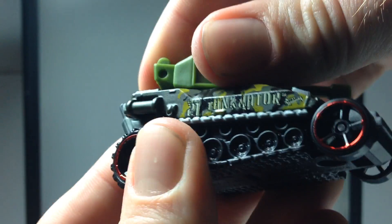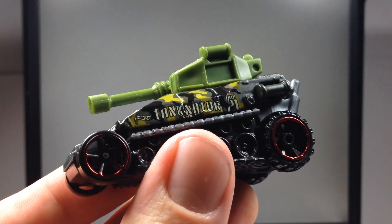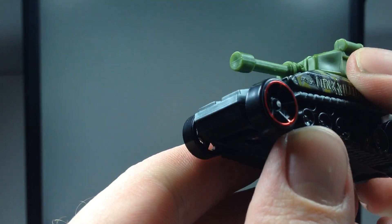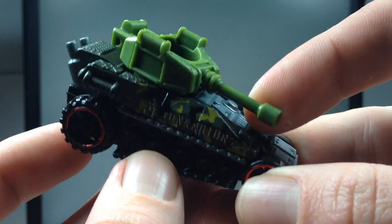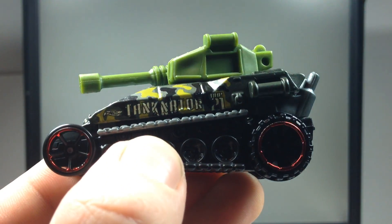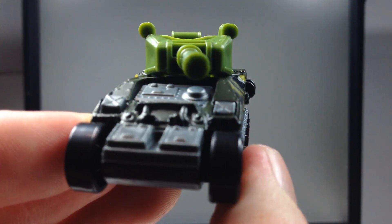I'm glad that the turret moves. It's not one that anybody's going to display proudly, but I think it's kind of fun. A more realistic-looking tank or an updated one in the Hot Wheels lineup would be a bit cooler — there are already tank castings, but I still think a realistic one would be cool too. Let me know what you think in the comments below. As always, thank you very much for watching and have yourself a great day.